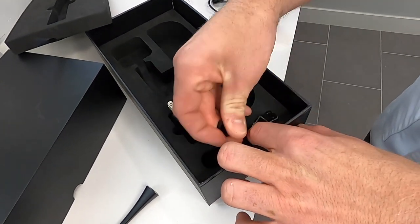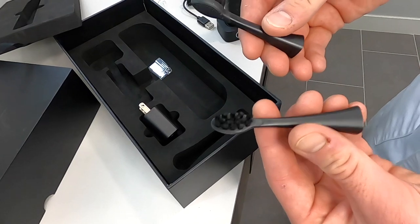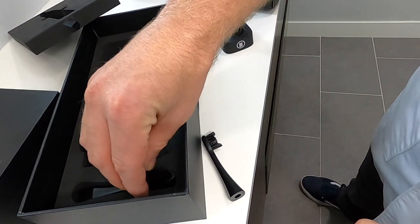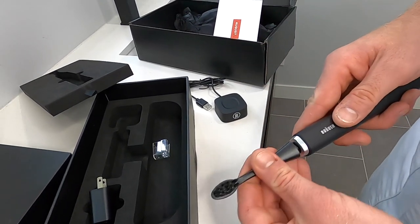This toothbrush comes with three different brush heads, which is great. It should last three to six months, so you use each one for about two months before throwing it away. And that's the package — pretty sleek looking toothbrush.